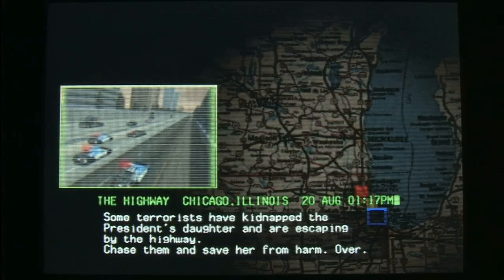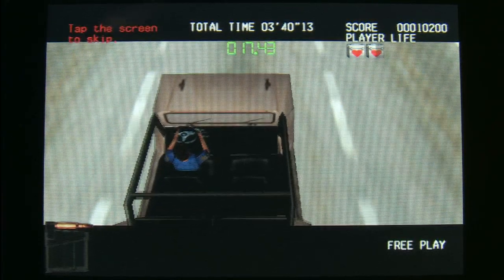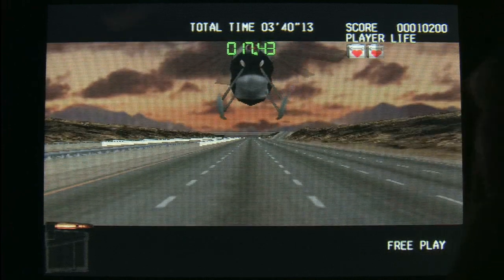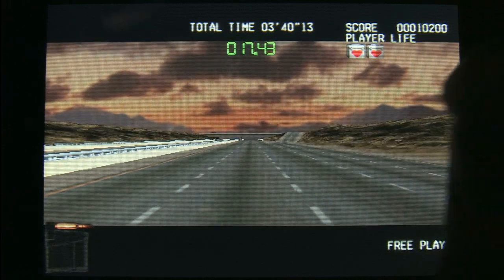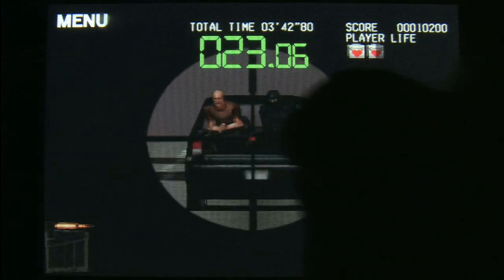Silent Scope is somewhat different — I think it's more of an awesome novelty item. It doesn't feel like a game made for the iPod; it feels like a game made for the arcades that they brought to the iPod because they could. And who can blame them? There are people out there who want to play Silent Scope whenever or wherever they may be.